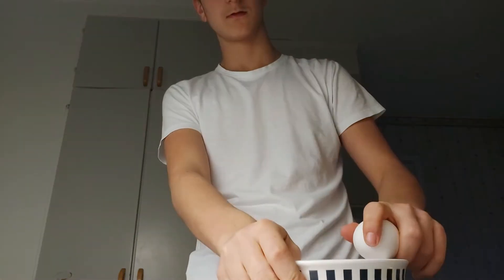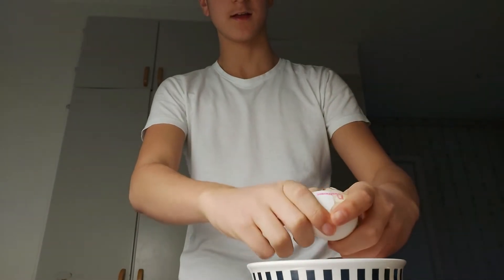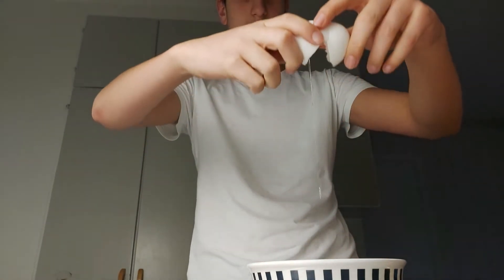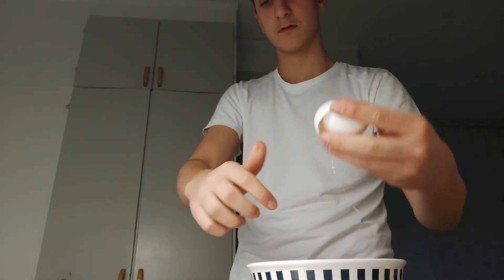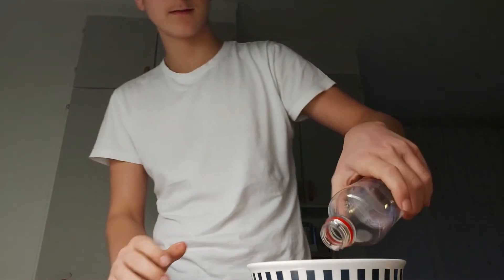Okay, so first we have to grab an egg. Here's the egg, and then we have to take a bowl — here it is. What we want to do now is crack the egg, just like that. After we've done that, we're gonna take a bottle, so yeah, just grab it.